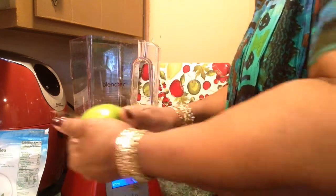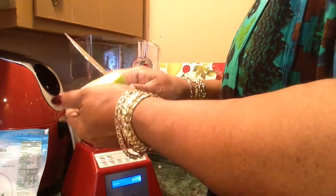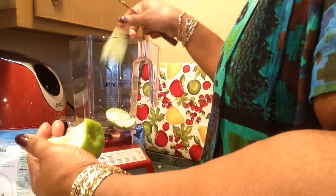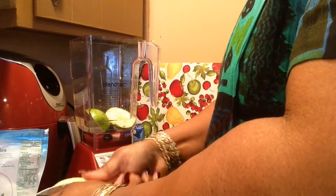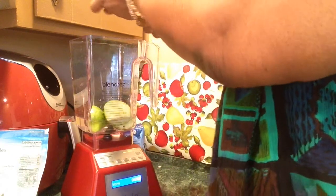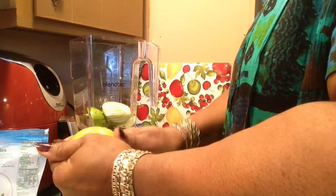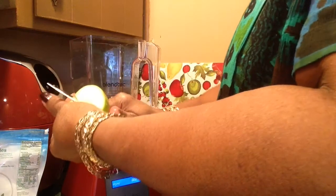I've washed this apple already. I'm going to drop the seeds, stem, and all in here. Two Granny Smith apples. And I don't want any spinach in it today — I don't want a green or brown smoothie.